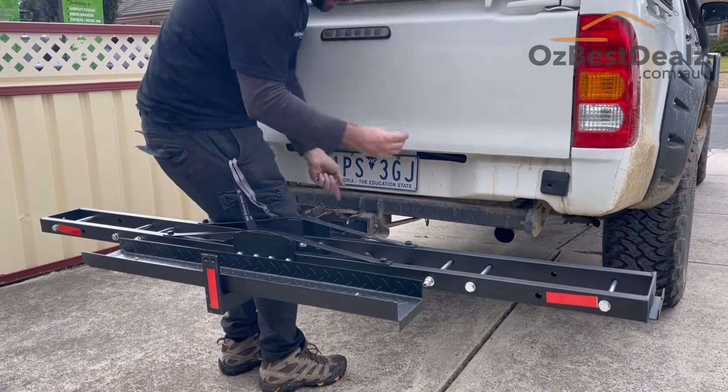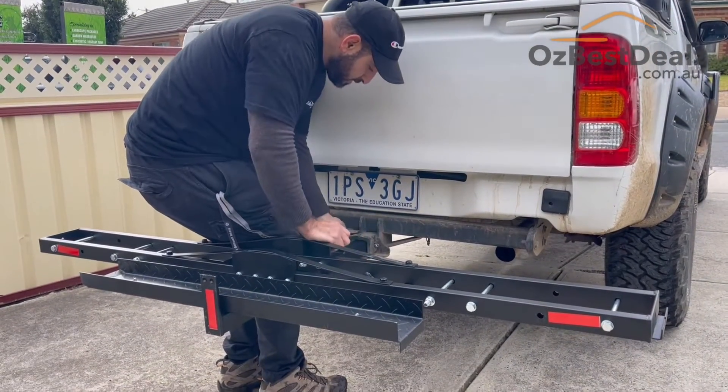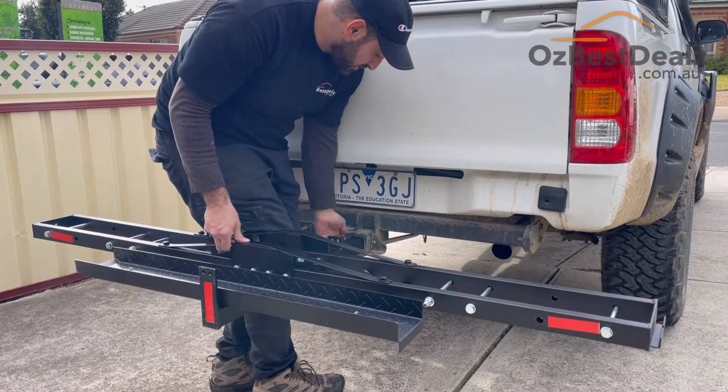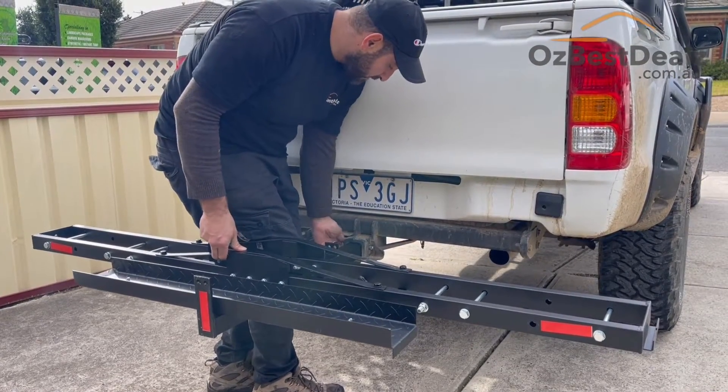You have this part here — once you start to screw this in, you can add this on and it will make the rack a lot more stable.